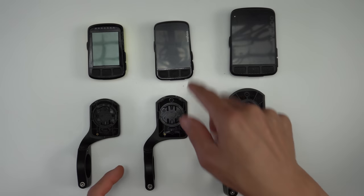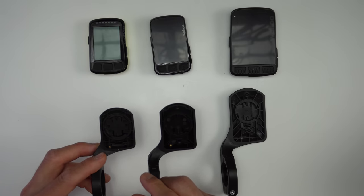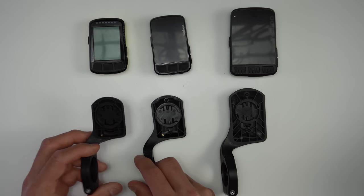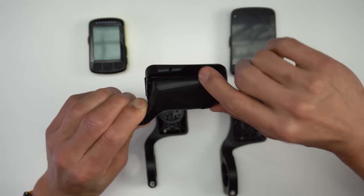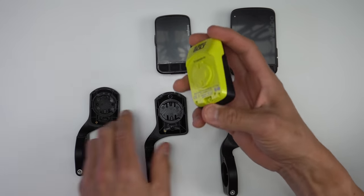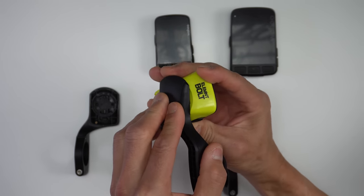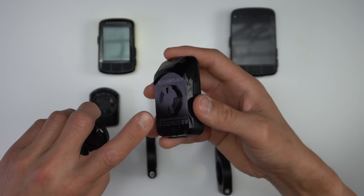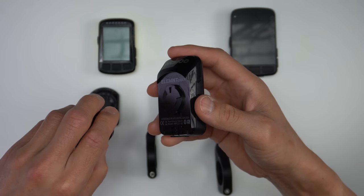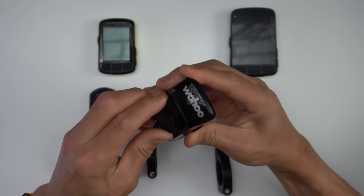The new Bolt comes with the same style out-front mount found on the original Bolt and Roam, creating a really sleek profile when mounted. However, the new Bolt mount is slightly bigger than the original, so while you can use the new Bolt on the original mount, there's a small gap — it's not quite as integrated. The original Bolt can't use the new mount due to a portion that creates the streamlined profile. The new Bolt also won't work on the Roam mount. This mount is similar to a quarter-turn Garmin Edge mount but oriented slightly differently, so you can purchase a separate Wahoo-to-Garmin adapter if you already have Garmin mounts on your bikes.